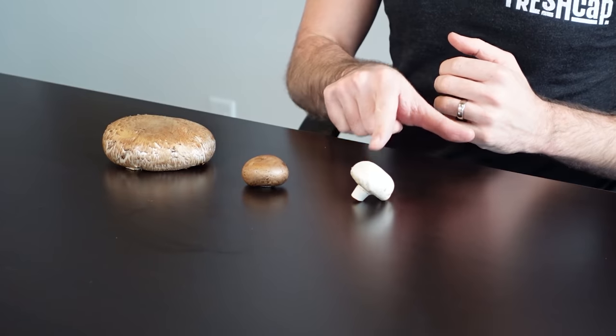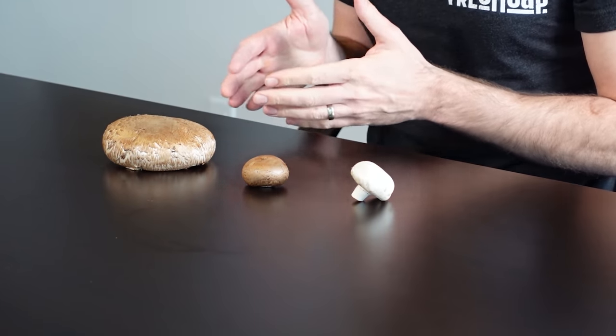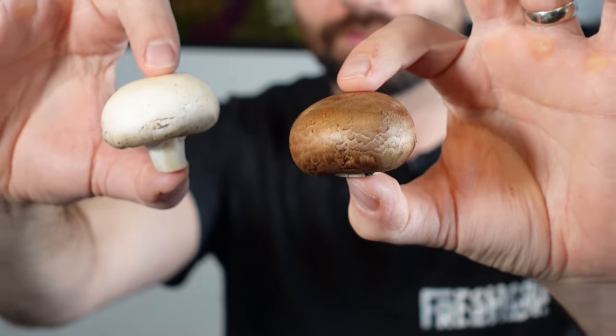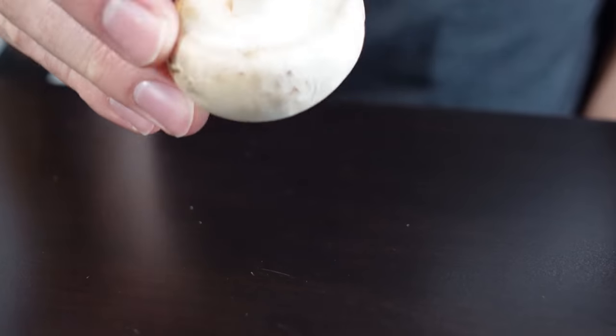Here's a fun fact about button mushrooms that a lot of people don't know: white button mushrooms, cremini mushrooms, and portobello mushrooms are all the exact same species, Agaricus bisporus. In fact, all button mushrooms used to be the brown variety, until the white button mushroom was discovered as a genetic mutant growing in a mushroom bed. It was discovered by a farmer in 1926 in Pennsylvania. The farmer thought it was really cool, decided to clone the mushroom, turn it into a cultivated strain, and now this is the variety you see today.